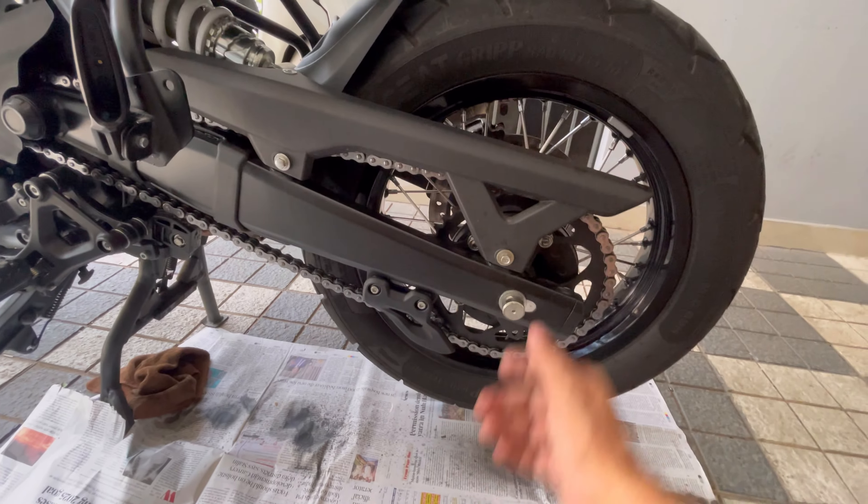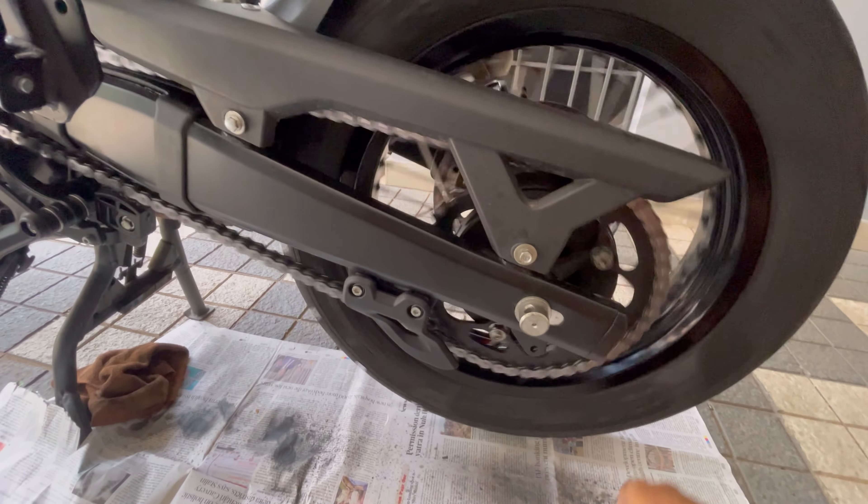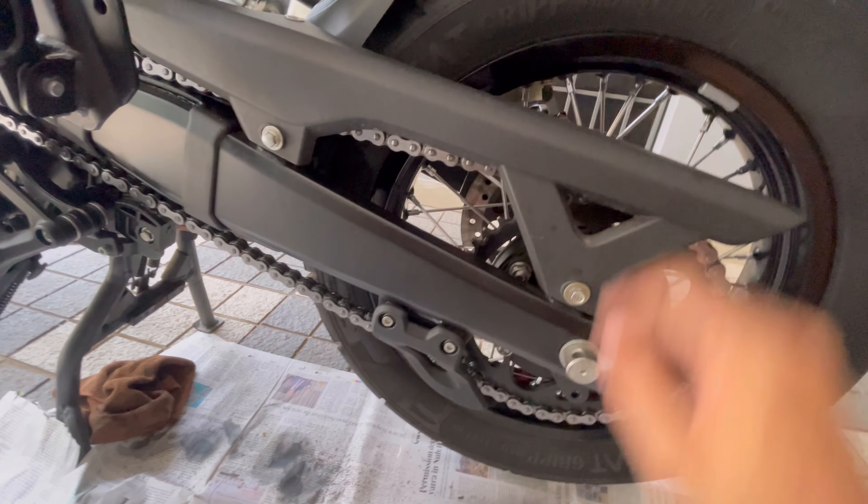My chain cleaning brush gave up, so I just used this and it's quite clean — squeaky clean. Lovely.